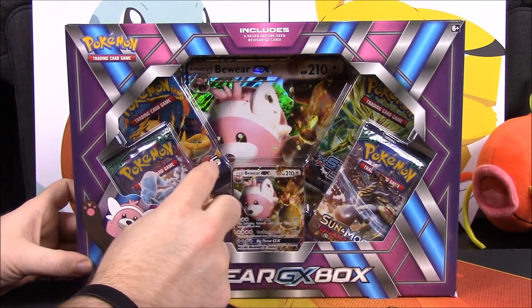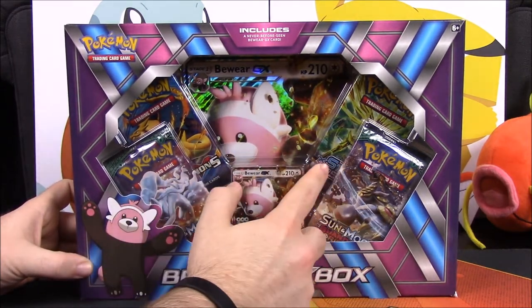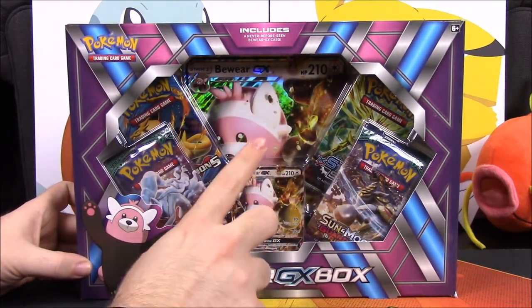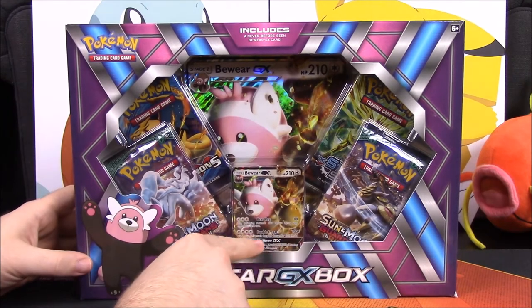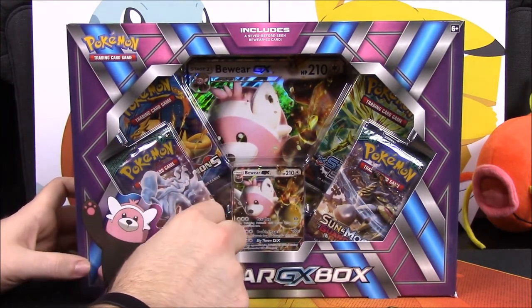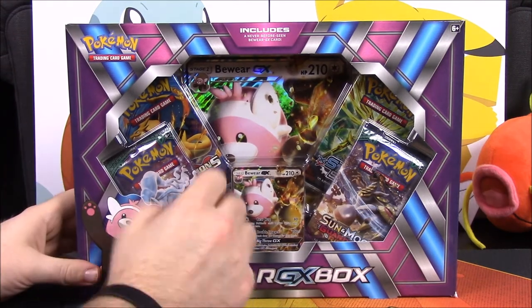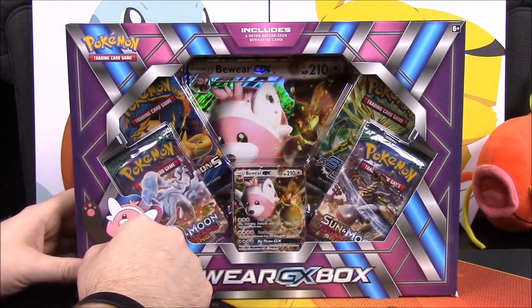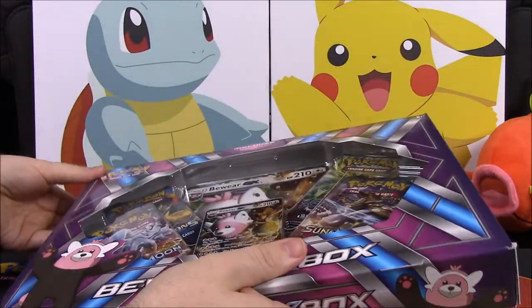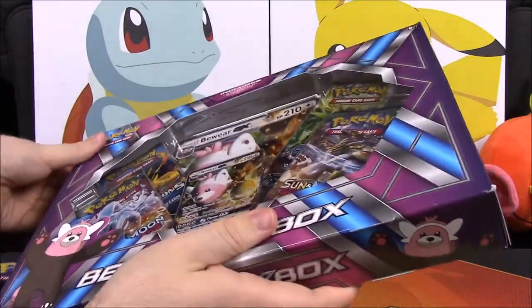We have two Guardians Rising packs, then an Evolutions and a Steam Siege. Of course we got the giant Bewear GX oversized card in the background. It'd be cool to do like the Tapu Koko one we did last time, where it came with a figure instead, because I like the figures and not the oversized cards — I have no use for them. But let's just open this and see.